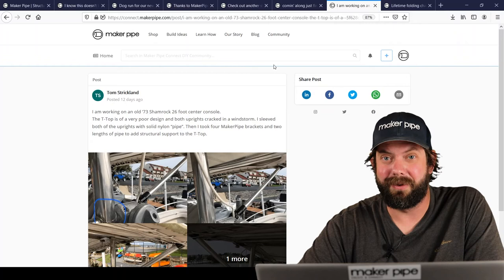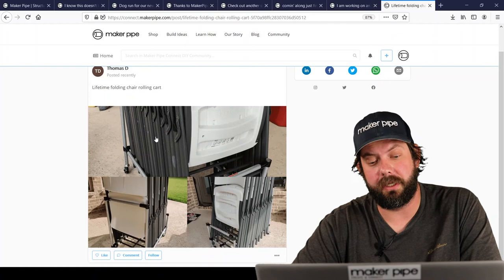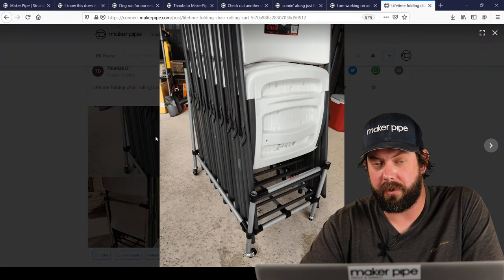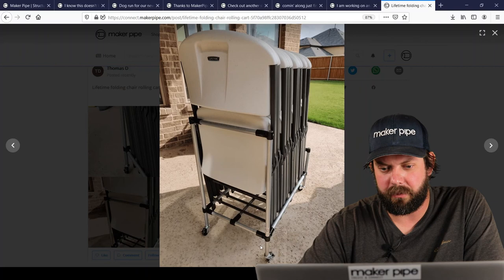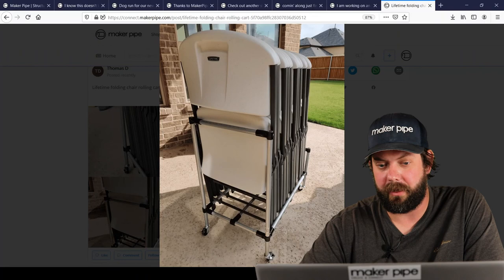The last one we've got this week is by Thomas. Thomas had a bunch of folding chairs and needed a way to store them, so he made this storage rack for his lifetime folding chairs. It looks like it holds about eight of them. He's got casters on the bottom so he can move it around and put them wherever when he's not using them. A fantastic build — thanks so much for sharing.